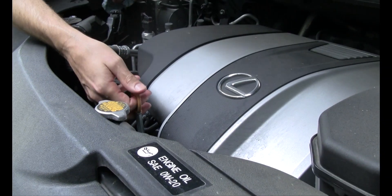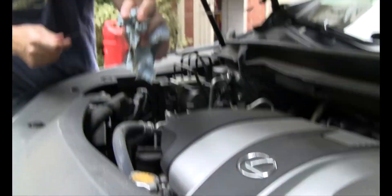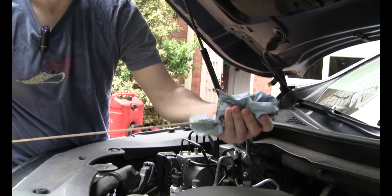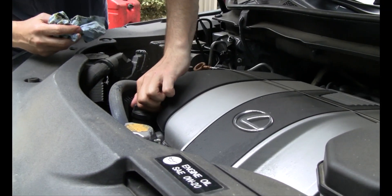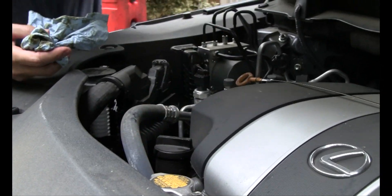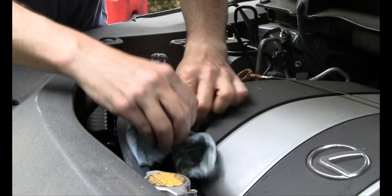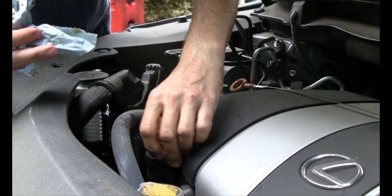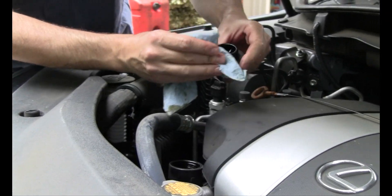Next, we're going to pull out our oil dipstick right here, clean that off, and set it to the side for now. This is our oil fill location right here, so we're going to take the cap off. Before we pull that cap out, if it's got lots of dirt around it, try to wipe it off so that nothing falls down into the fill reservoir. Then we're going to start to fill the oil.